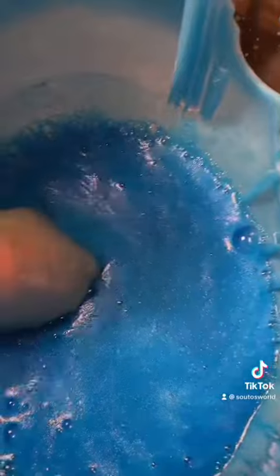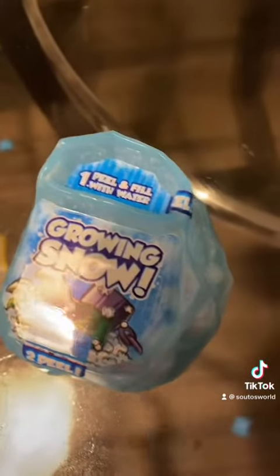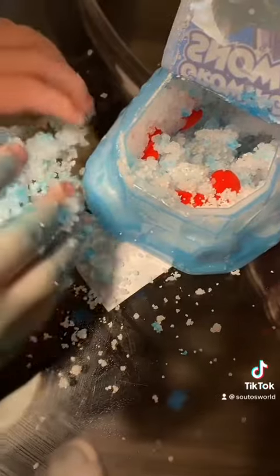There it is — it's a piece of a dinosaur! So enough with the lava. Now we're getting into the next part — it says peel and fill with water. We're gonna put some water in there with the snow.